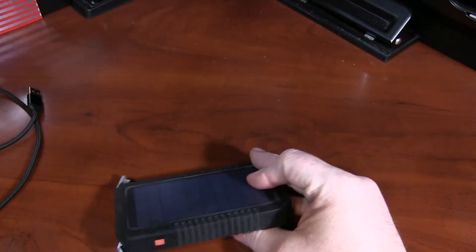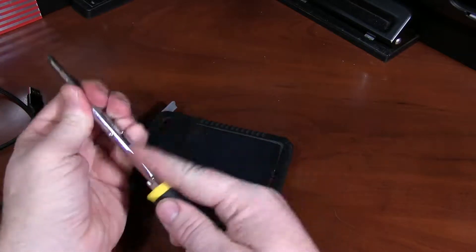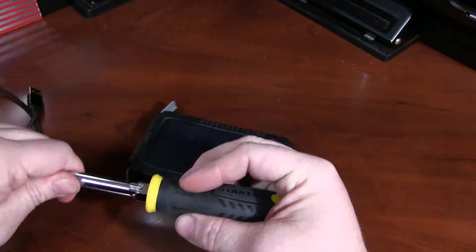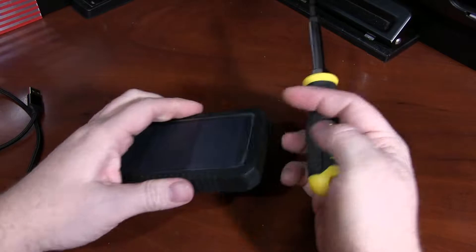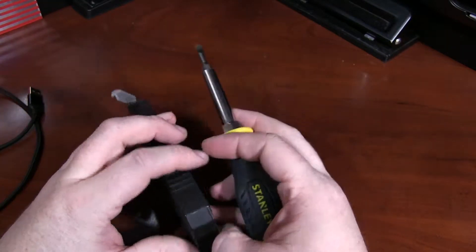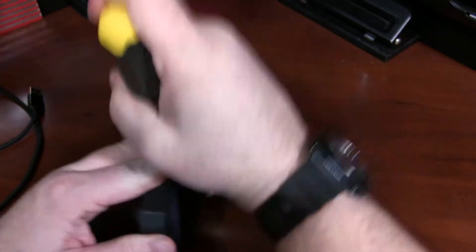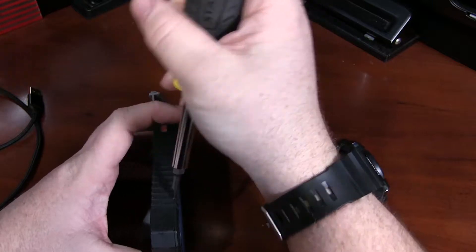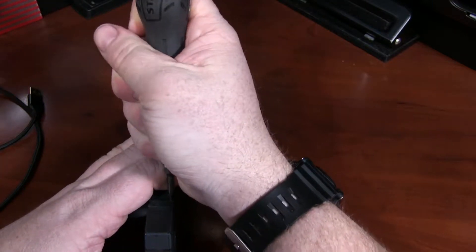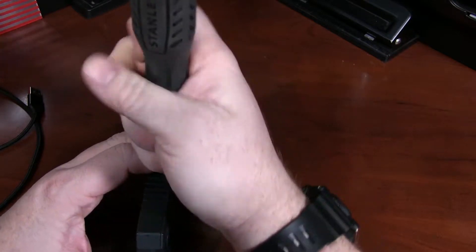So we're going to try to take this apart here and see what has gone wrong inside of it. No visible screw holes or anything like that, other than this one seam here. When this did work, it actually worked quite well — never really had to recharge it. I would use it to top off my phone, put it back on the dash, and it would charge right up.